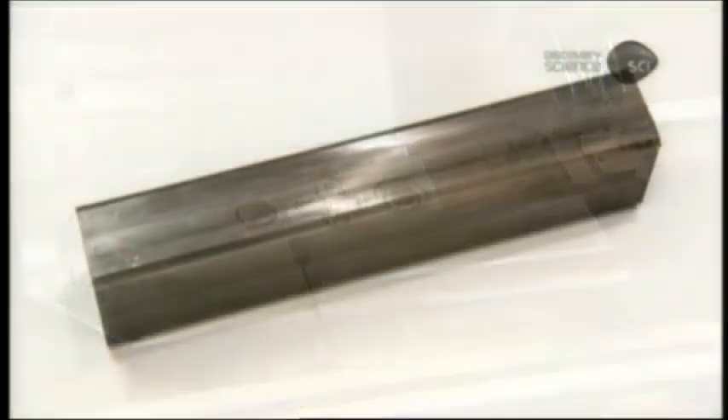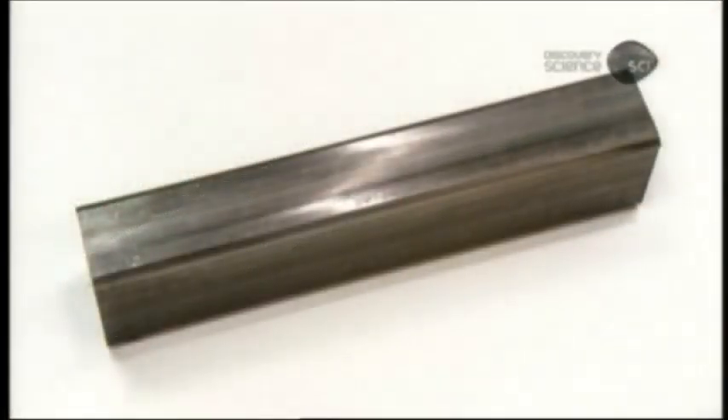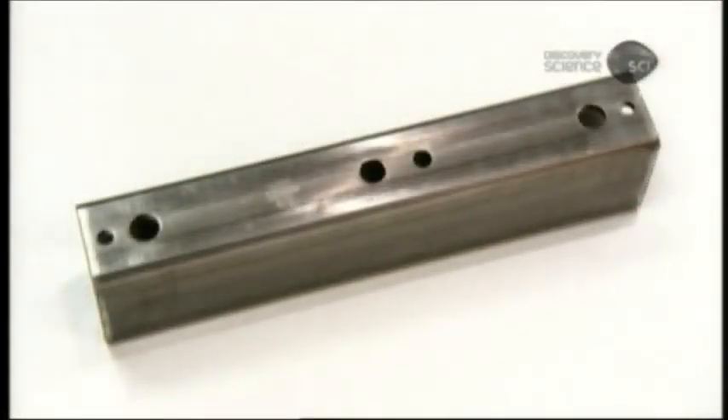The rectangular block that houses the locking system is called the lock body. It too is made of hardened steel. An automated press punches holes on the ends for the shackle and in the middle for the lock's cylinder.